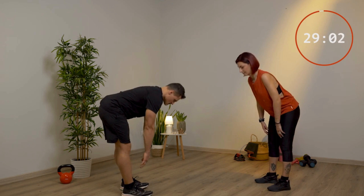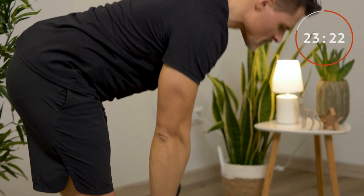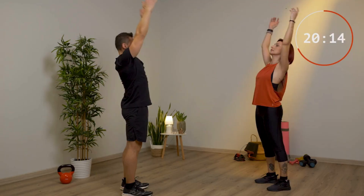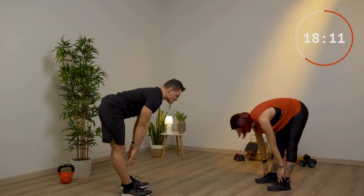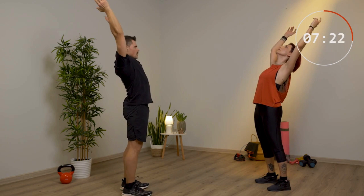Ultimo esercizio: scendo con le gambe tese, salgo e faccio un arco con la schiena, con le braccia che vanno dietro, 30 secondi. Arco: cerca di tenere le gambe più dritte che puoi; se non arrivi fin giù ti puoi fermare prima. Cerca di allungarti il più possibile dietro. Guarda dietro con la testa, in mezzo alle mani. Butta fuori l'aria mentre sali.